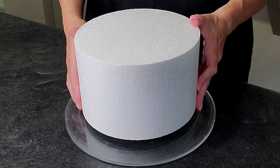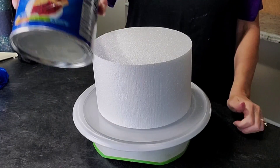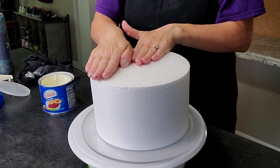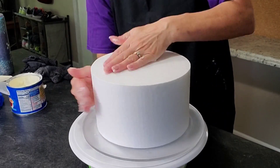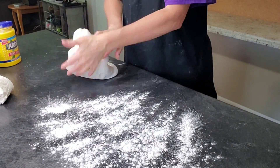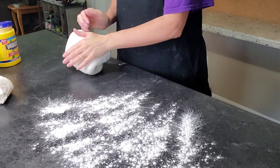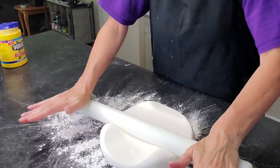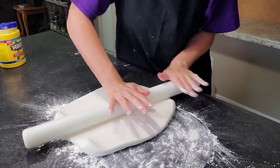For this tutorial I actually used a foam cake dummy — this can be done with real cake as well using the exact same techniques on real layered cake. To prepare the cake dummy for fondant I just use some regular shortening smeared all over it. On an actual cake you could use shortening, simple syrup, or just spray it with water on top of your buttercream of choice to get the fondant to stick. I softened up my fondant using the heat of my hands to make it more elastic — knead it like you would bread dough.